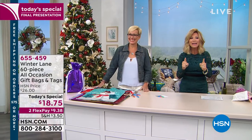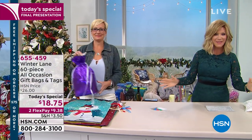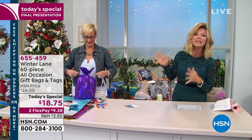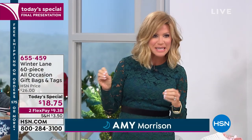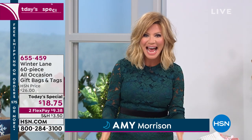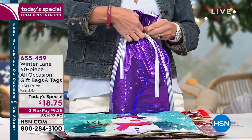We're going to make sure you are prepared this year more than ever. This is your final look at our best buy of the day. You're not going to see these at this price again for the rest of the entire year from Winter Lane. It's a 60-piece collection. You're going to receive 30 bags, 30 tags. You don't need to buy tissue paper, boxes, tape — nothing.